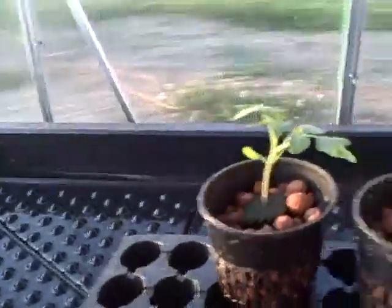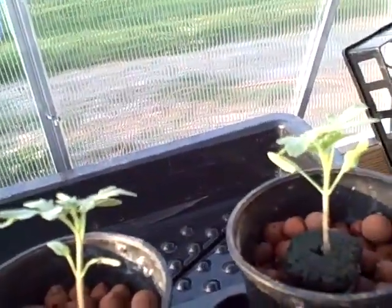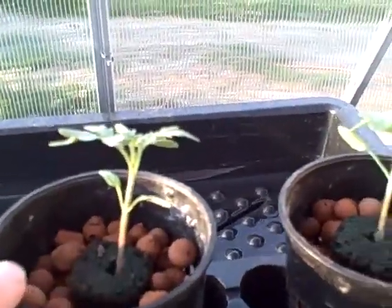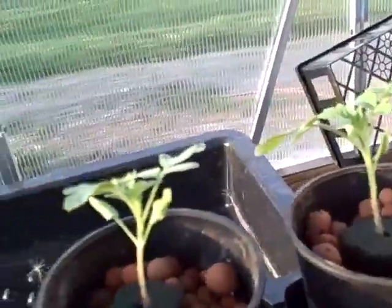What I'm going to do here is do some grafting. These here are Maxifort tomatoes right now, but what I'm going to do is cut the tops off of these, just at about a 65-degree angle.